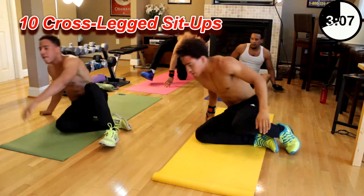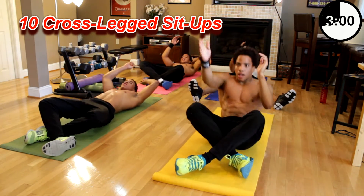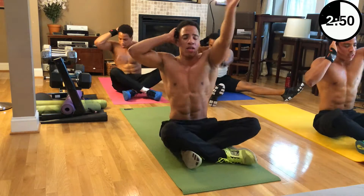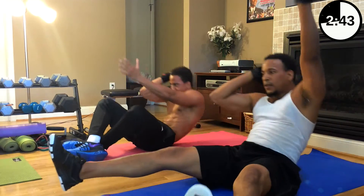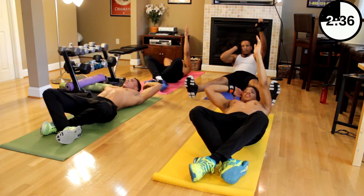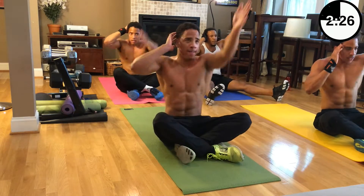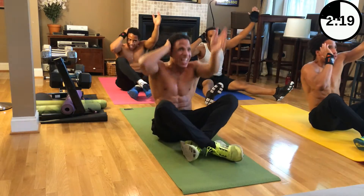Next we got cross-leg sit-ups. To make it easier, hold your legs down straight; harder, cross your legs. Straight up and then cross is one, then go to the other side. Let's go. One, two, three — if it hurts, it's working — four, five, six — we're sweating too — seven, eight, nine, ten.